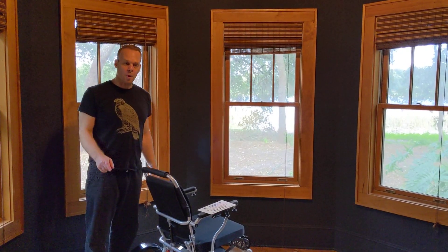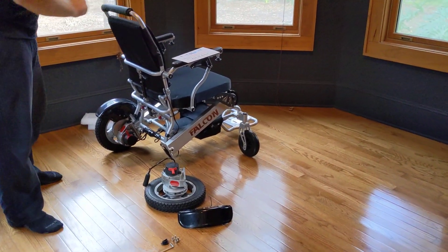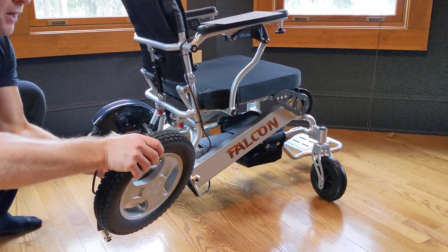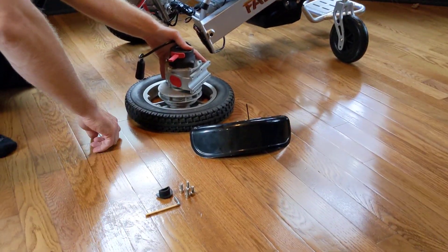Hello, this is Paul from quickenmobile.com. Right here we have a Falcon power folding wheelchair, and we have the 250 watt motor that we're going to be attaching to the Falcon, along with the fender and just a couple of parts.